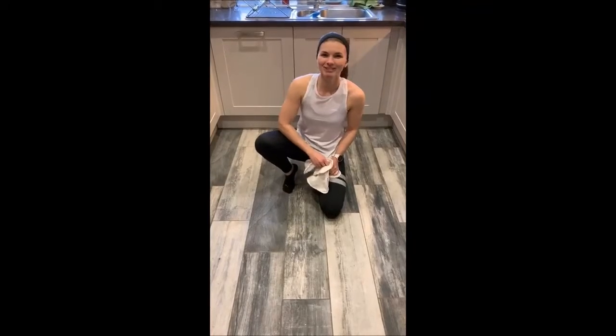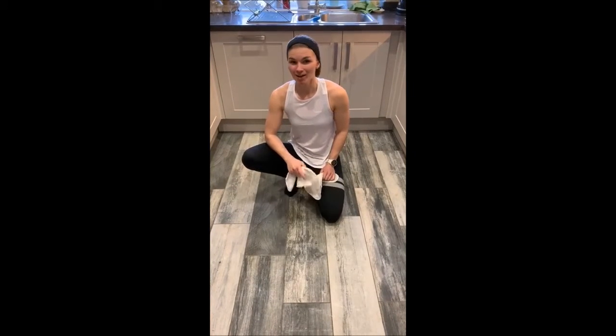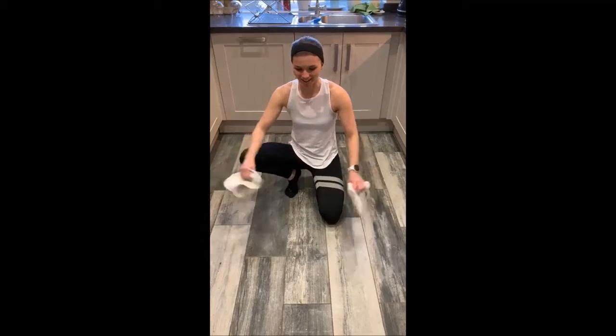Hi everybody, it's Melanie from 2U Fitness. I've got a cool exercise for you today which trains your abs and also makes sure that your house stays nice and clean.